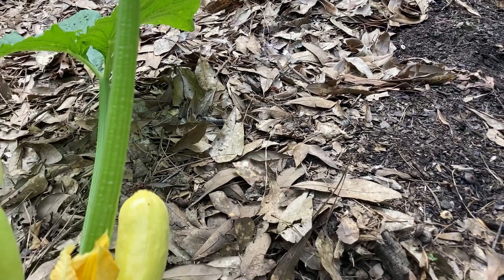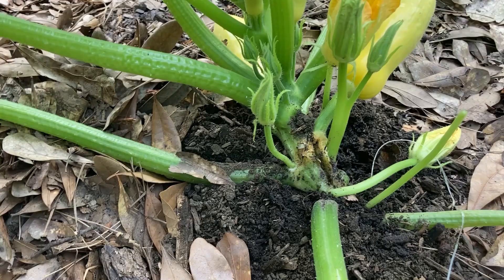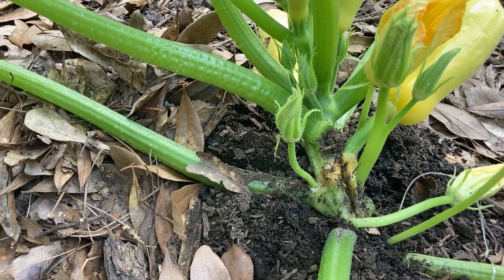That's another way to combat these pests — just keep planting more plants. At certain times there will be more pressure than others, so hopefully I can get these infestations controlled and get some new plants going.